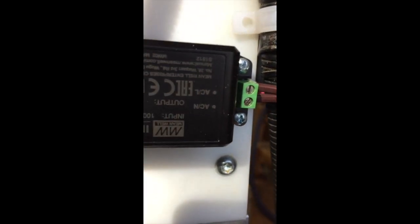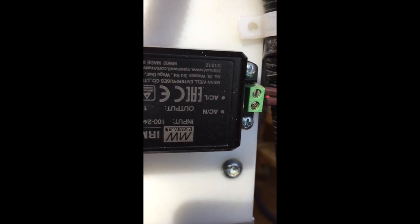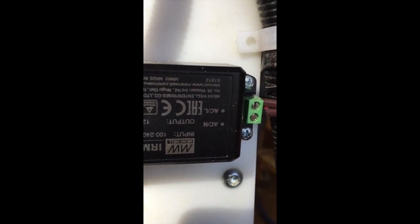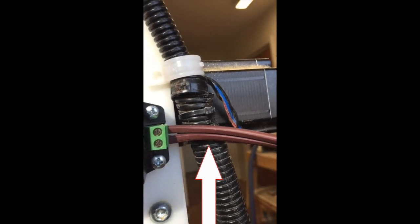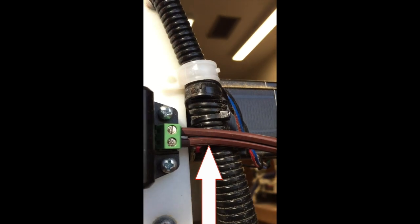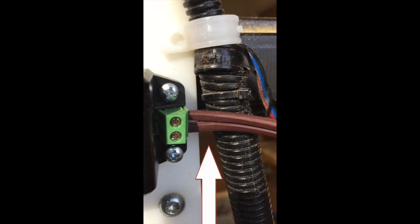I cut off the end of the cord. On the power supply you'll see labels for AC neutral and AC line. The neutral has the serrated wire on it and the hot is the smooth side, so I screwed those right into the corresponding terminals.